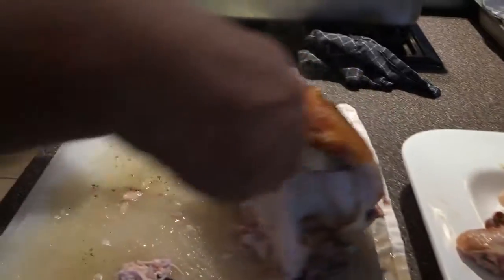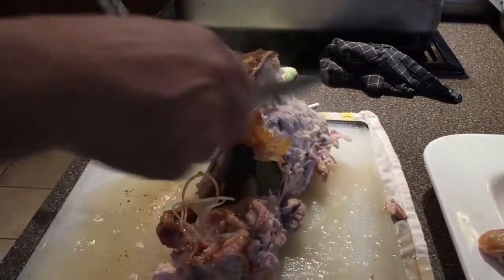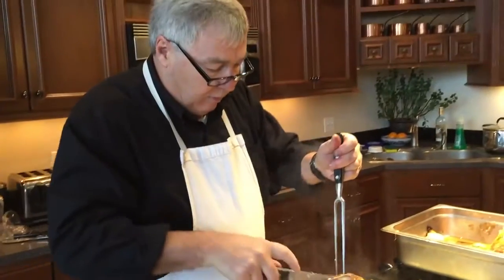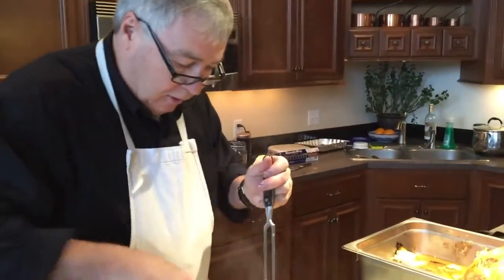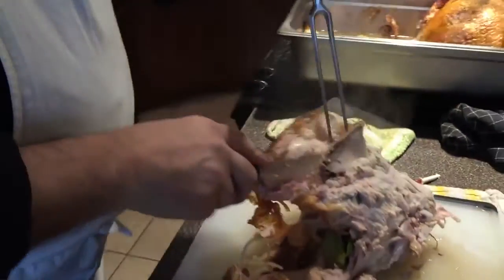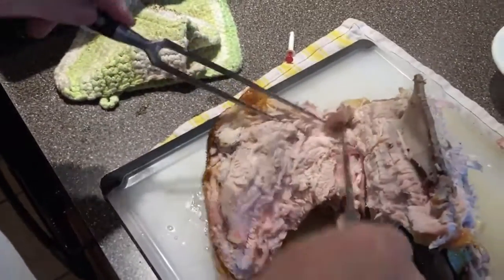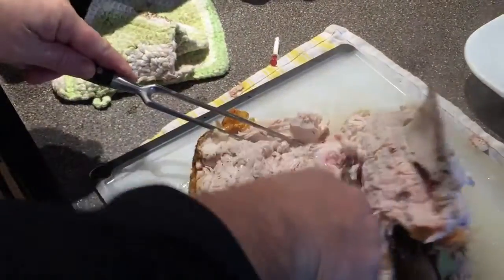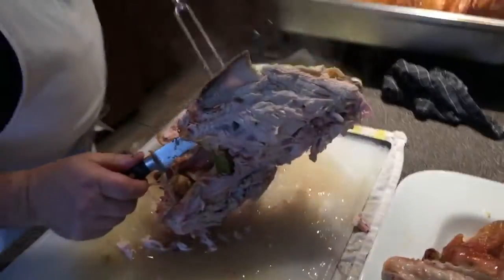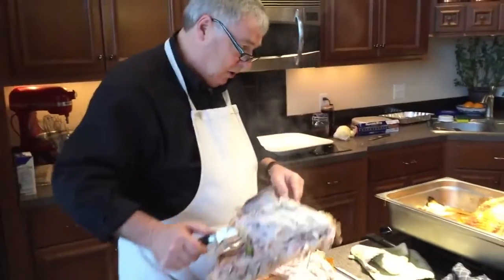Now we do the other side. All the leftover bones and carcass — don't ever throw that away. This is great to make stock. When I'm done, I'm going to put that in my stock pot and make a wonderful turkey stock. There's still a lot of meat on it, but all of that goes to the stock.